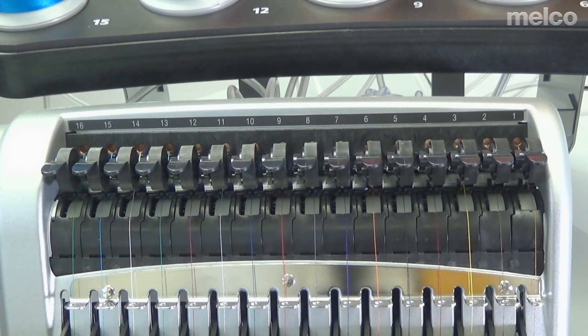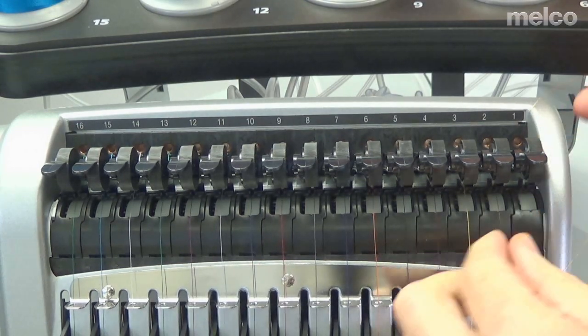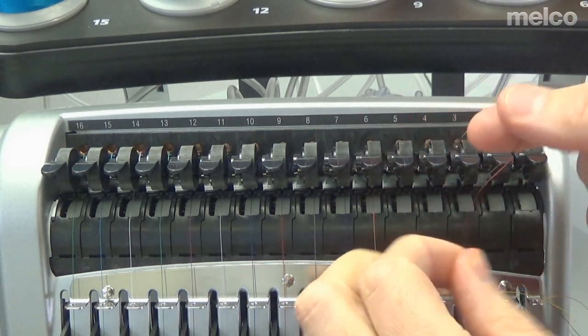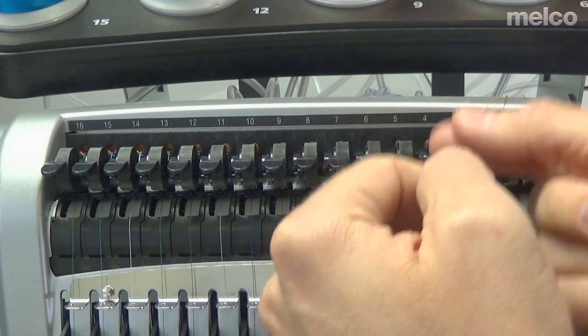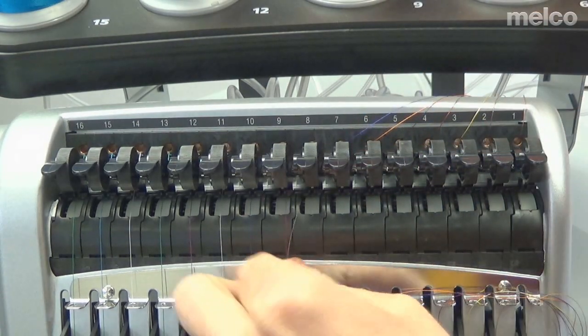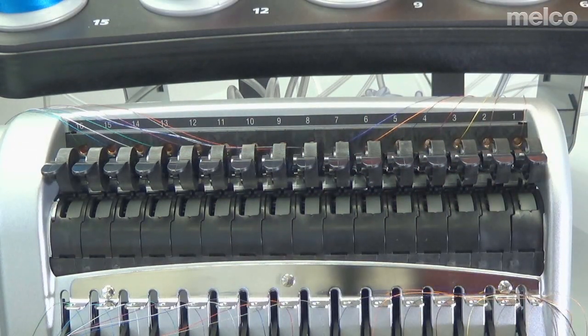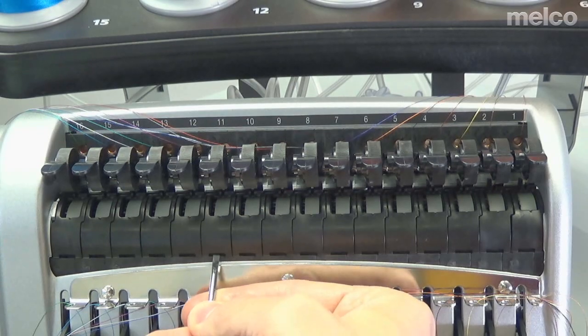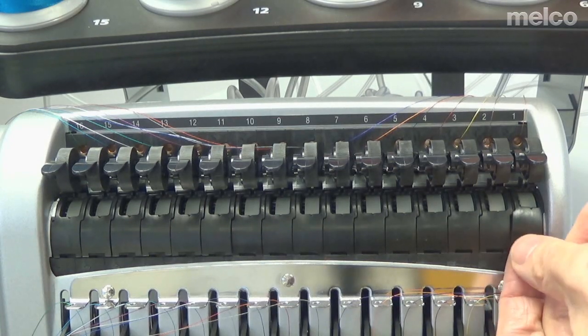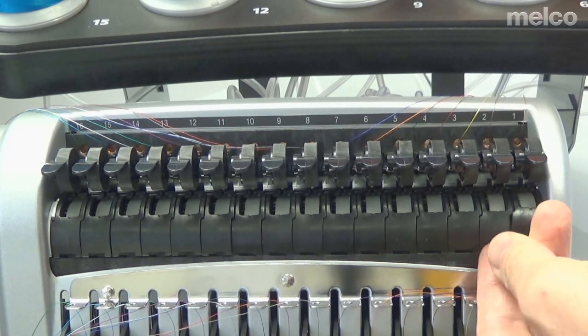Now I need to remove the thread feed front covers — those little black covers. One thing I find incredibly helpful is to move these threads up and between the rollers and out of the way. I tend to do half to one side and half to the other. To remove these covers, take a small flat blade screwdriver and just lift. You can also use your fingernail. They do overlap — they work a little bit like shingles, so if you lift one, the others tend to come with it.